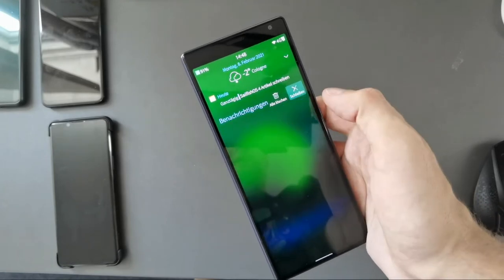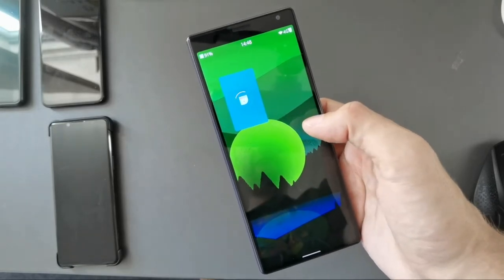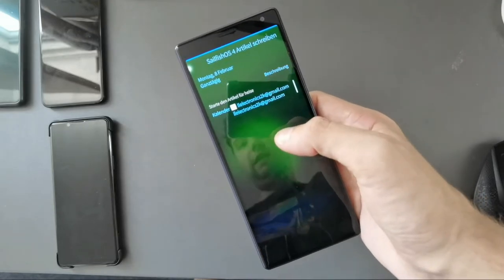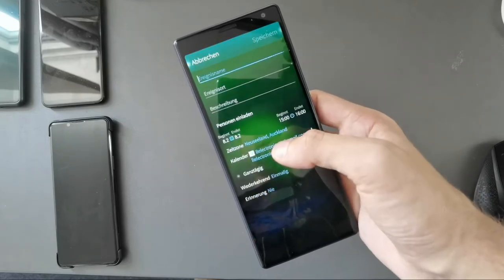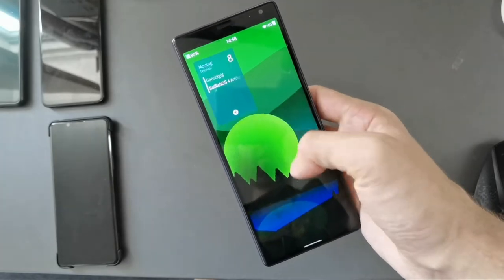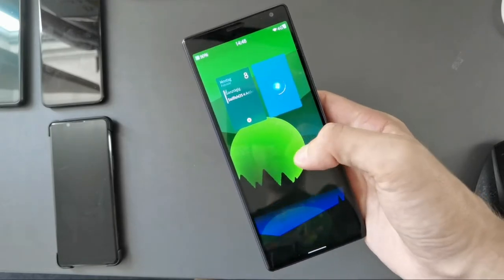Let's go in here — for example, I have some messages here, I can simply delete them. I have an appointment, I can go into my calendar, and you can see I can do this all with one hand. I can read the appointment, come back to my calendar, create a new appointment if I want — all possible with one hand.